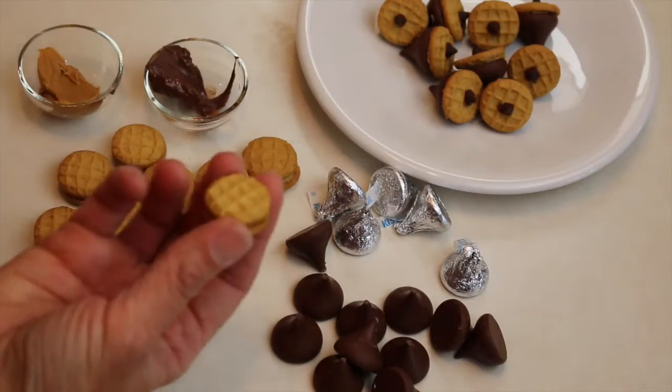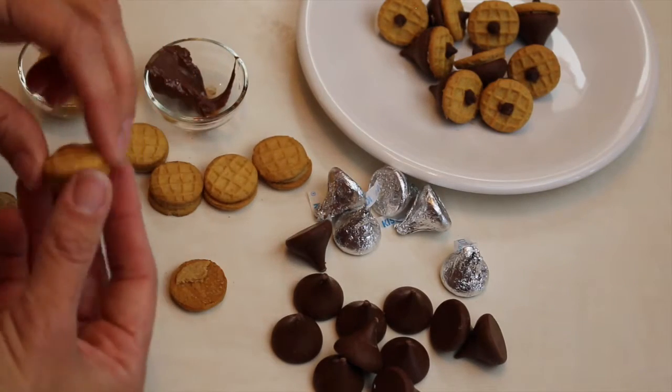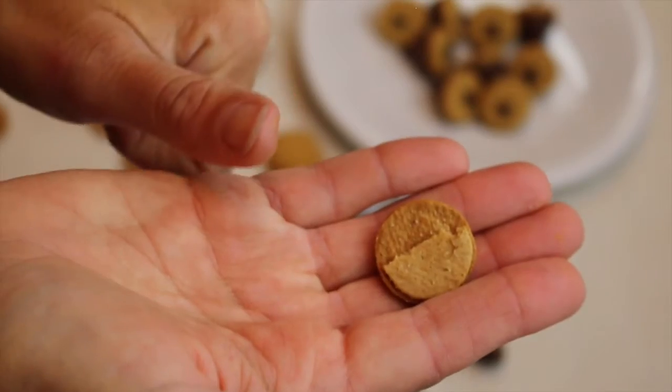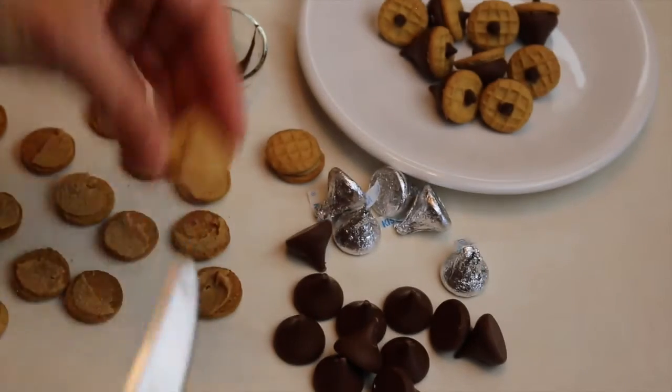The process is very simple. You disassemble your Nutter Butter Minis. Sometimes the cream in the center might break up on either side of your cookie, and you can use that as your glue. If all the sticky comes off on just one side, then use some peanut butter on the other, and you will make two acorns from one mini.